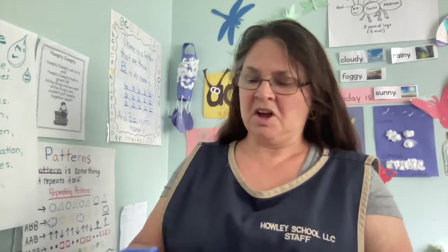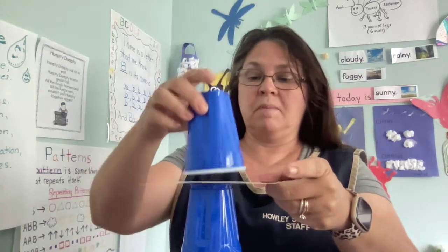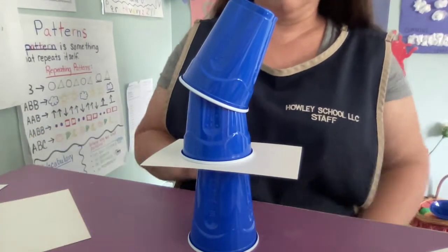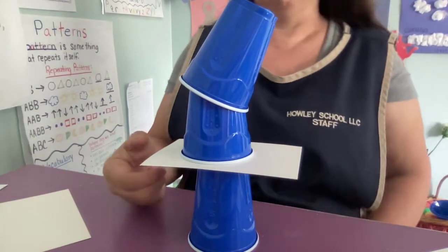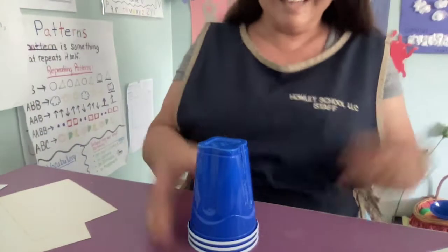Want me to show you one more time? One more time. Again, I only have three, but you could go up higher if you want to try it. There's the three. Ready? That one didn't quite go on. Let me see if I can do it. Yeah, it worked.